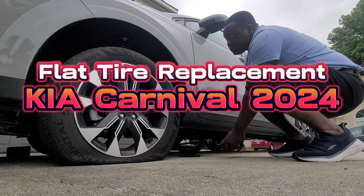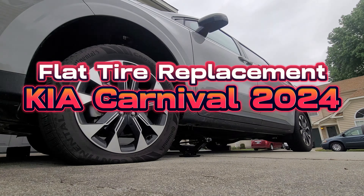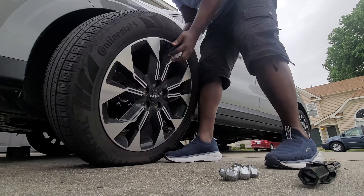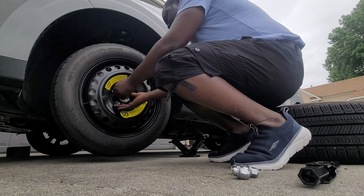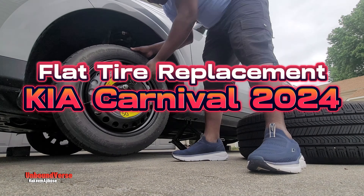Hello everybody, welcome to the Unbounce Vars channel. Today we have a flat tire on a Kia Carnival 2024 and we're going to go through how to go about fixing it. I'm going to show you where to locate the extra tire and I will also show you safety precautions to have in mind before you attempt replacing the flat tire.